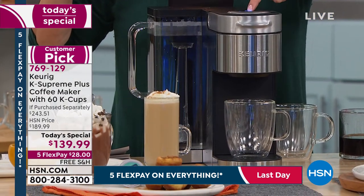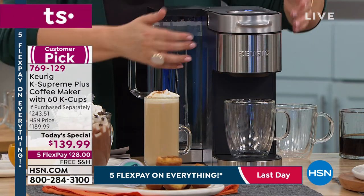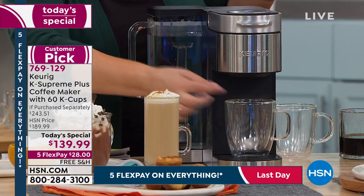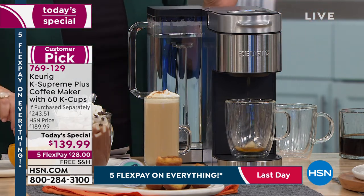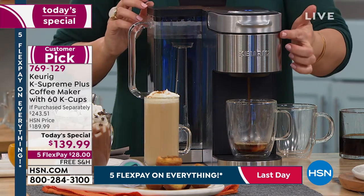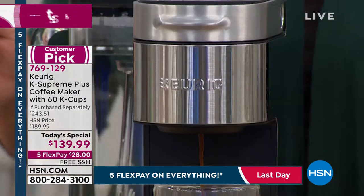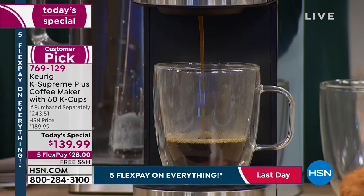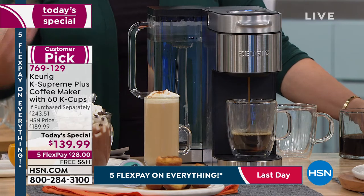There's also the beautiful stainless steel wrap on the K Supreme Plus — this is what is extra special, extra beautiful. I call this my fancy frou-frou brewer because it just looks so beautiful on your countertop. It does everything it needs to do — it's my Cadillac Keurig. But look at the size of it — it's not this massive machine on your countertop. And it's doing everything from iced coffee to hot coffee to different temperature and size options. It's the best. It really is.